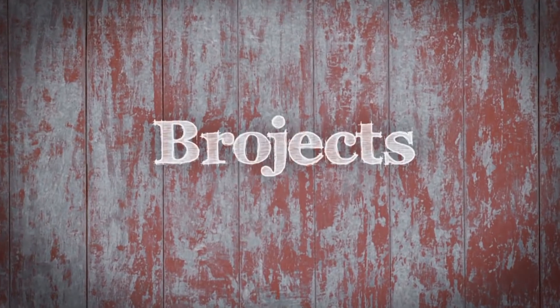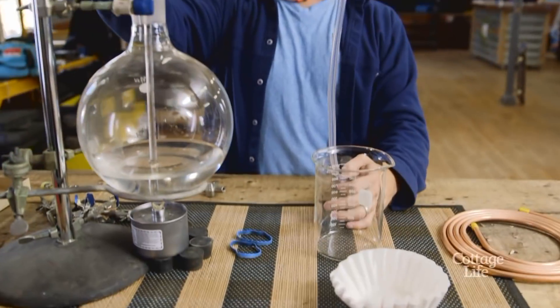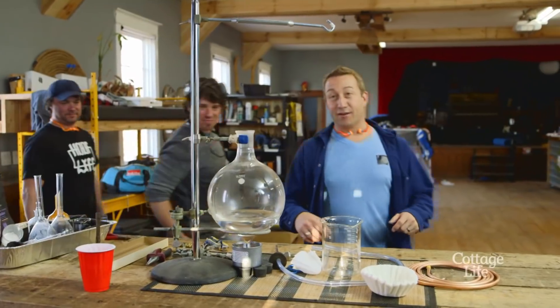I'm Andrew. I'm Kevin. Welcome to Bro Jacks. Walker came up with a super duper little coffee rig. It's basically chem coffee — he's got a bunch of old chemistry gear from his geek days. Come check it out.